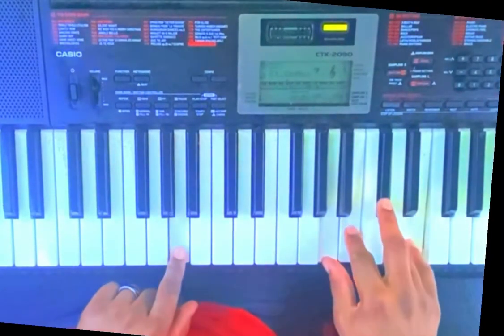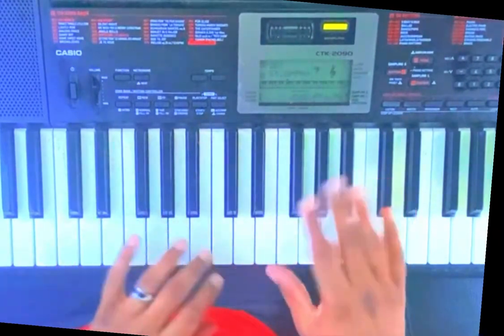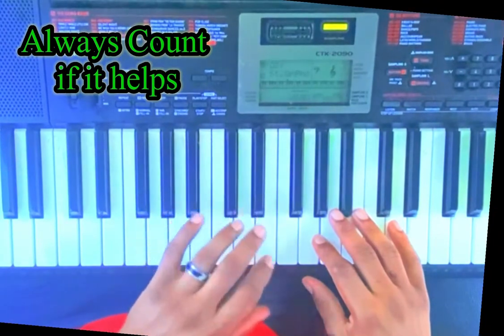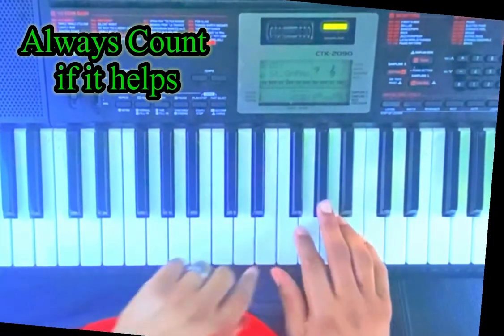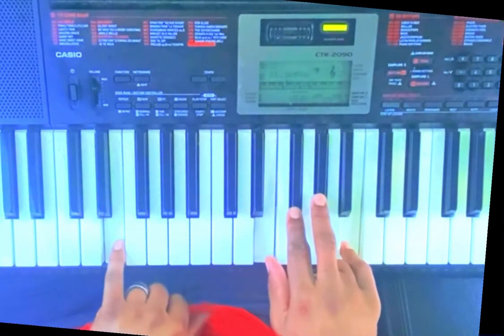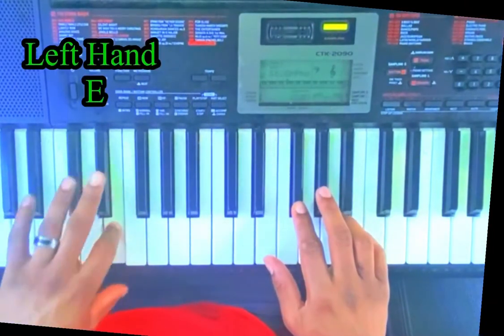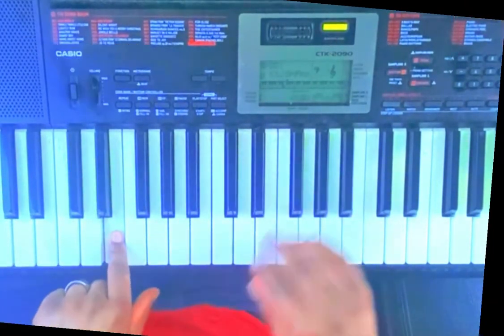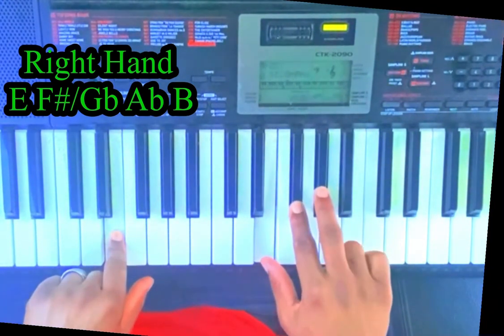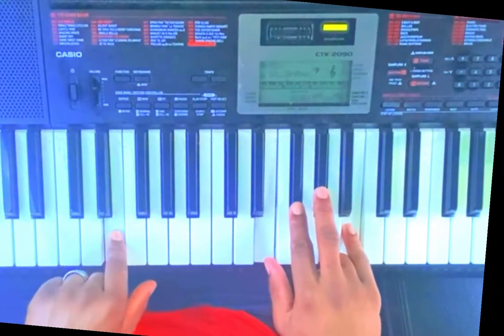After you leave this, we're going to go — not to the four, excuse me — we're going to go to the five. Left hand playing the E, right hand playing the E, F sharp/G flat, A flat, with a B natural with your pinky.